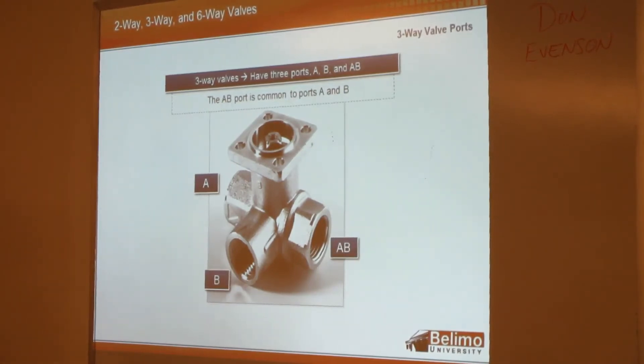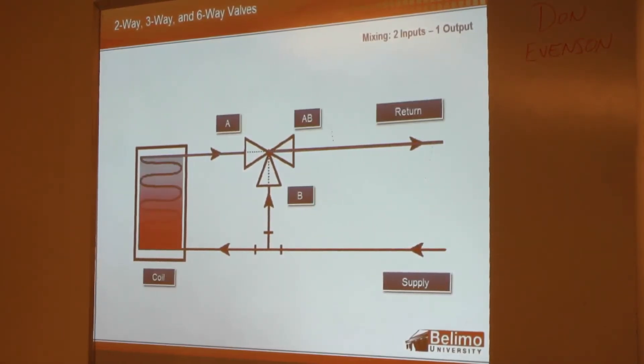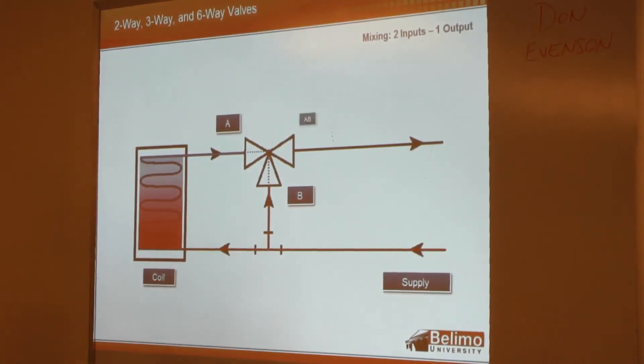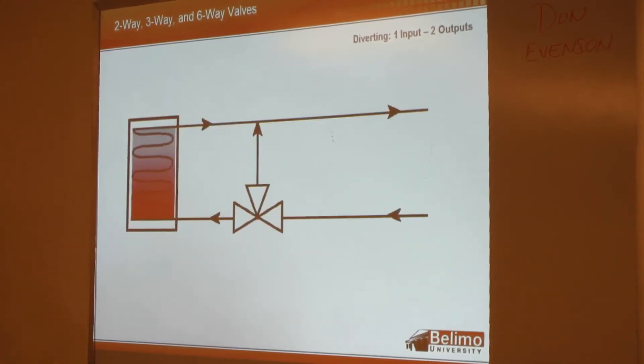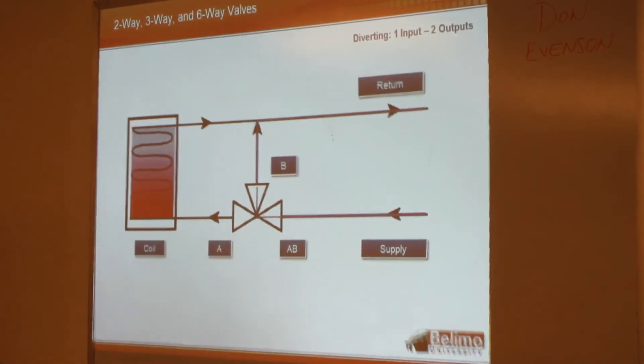This is a three-way CCB. The AB port is the common port. If you're using a CCB in a mixing application, you're going to have two inputs and one output — flow goes in through B and in through A to get the mixing effect, and out through AB. If you want to use the same CCB in a diverting application, you put it in the supply side with just one input and two outputs, either out through B or out through A.